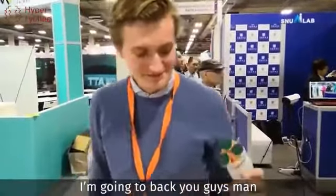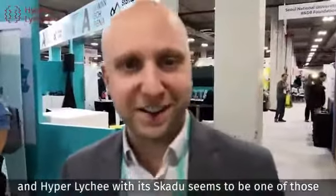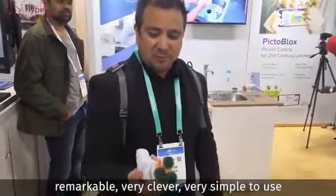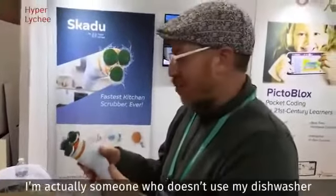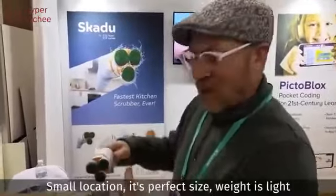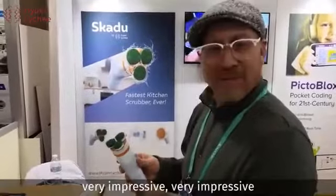I've come here looking for innovative technology products, and Skidoo seems to be one of those. It's remarkable, very clever, very simple to use. It's definitely better. What a great idea! It's a very cool product, I love this. I'm somebody who actually doesn't use my dishwasher, so it's perfect. I've got a store in Brooklyn with gadgets and things — small, compact, perfect size, made light. Very impressive.